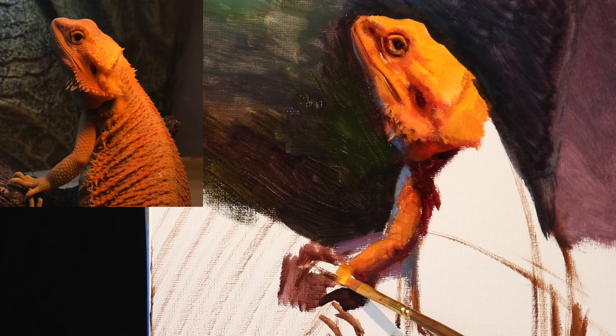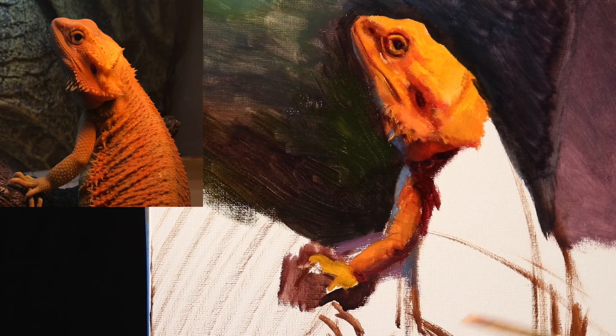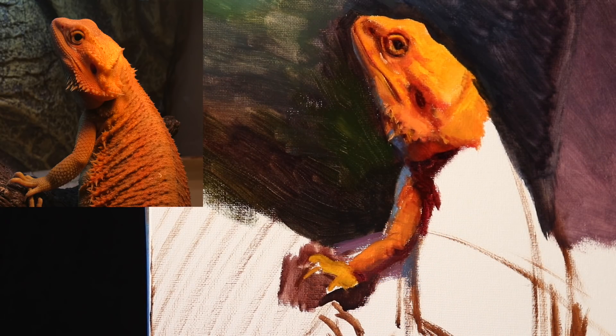Now you're seeing a very quick and simple blocking of the fingers. Even the fingers need to be lean — very thin and lean. You can see that the claws are very similar to that of iguanas, or even parrots that also have claws that look very similar. Those are some pretty sharp nails that Pepper has — very, very sharp.